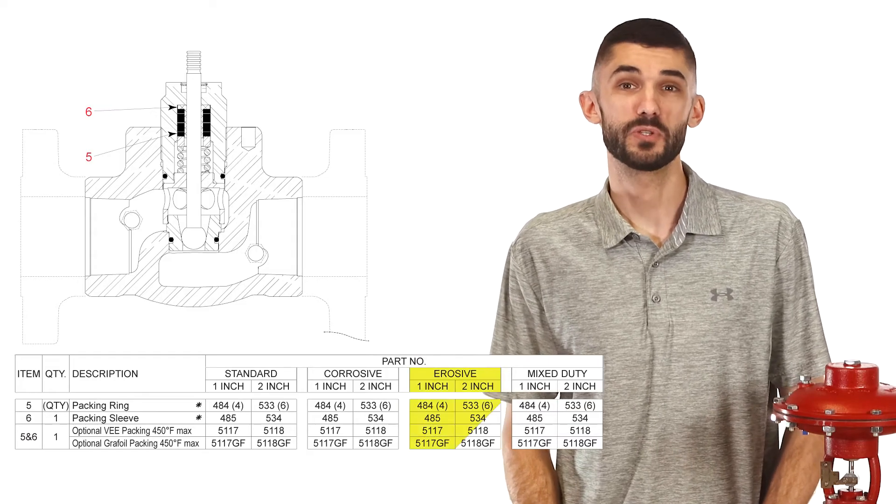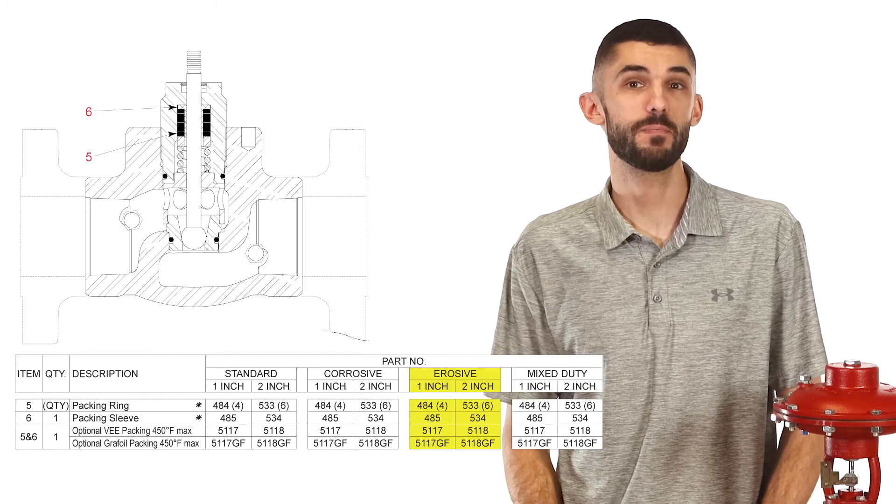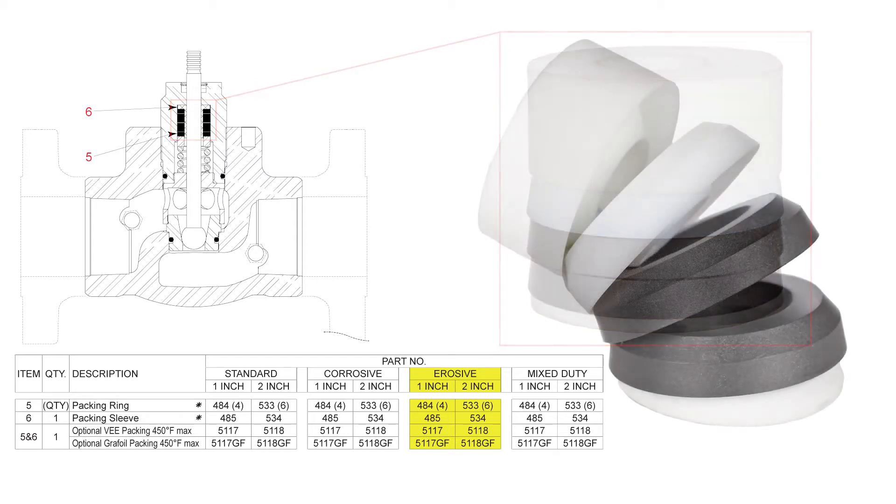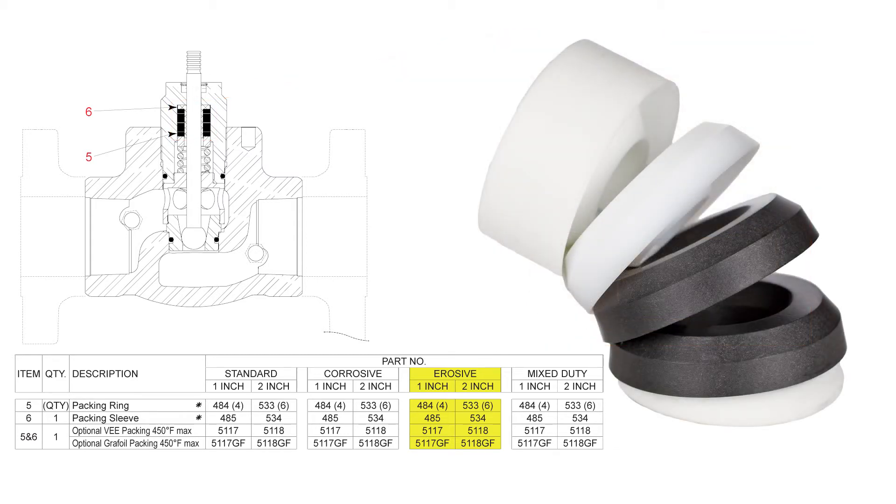For valve packing in erosive conditions, we recommend V-packing. This is a chevron-shaped packing made of robust Teflon and graphite materials. It is designed to increase stability and sealing, even with increased load and higher temperatures.